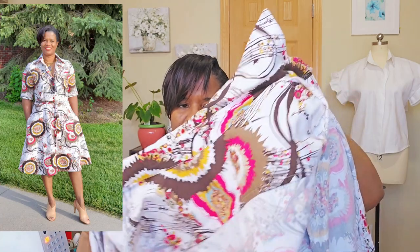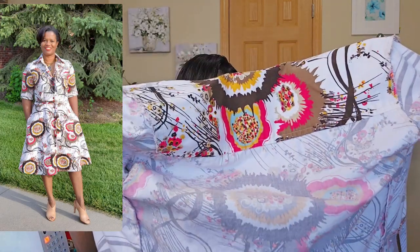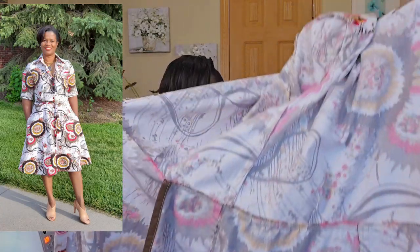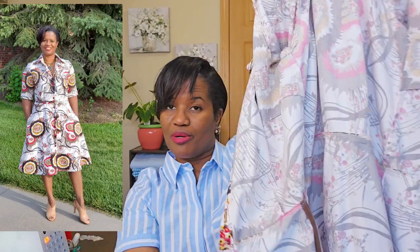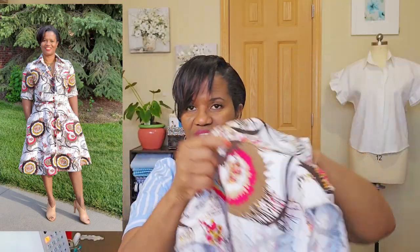They all have a fabric belt — I probably should have done a buckle or something like that, but they turned out fine. They're all doubly yoked. The inside of this one is not french seam, but it's lasted a long time. It's not a pretty inside, but I still love the way it looks. This is number two.